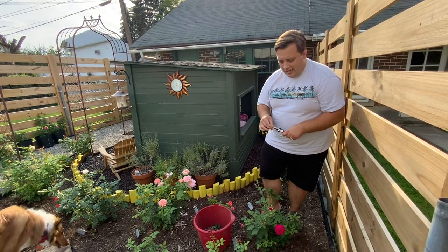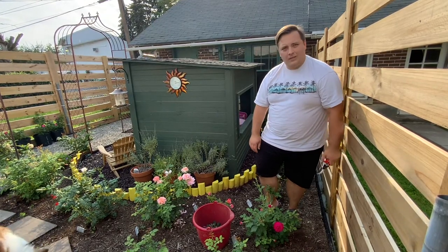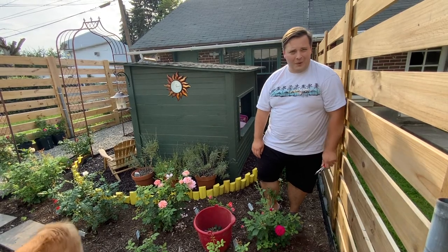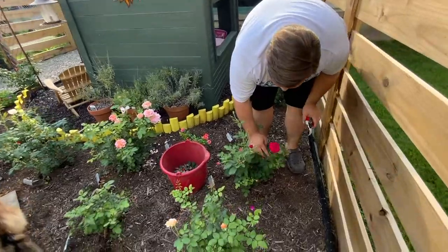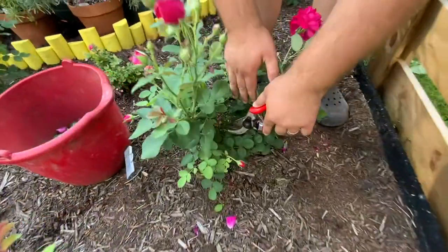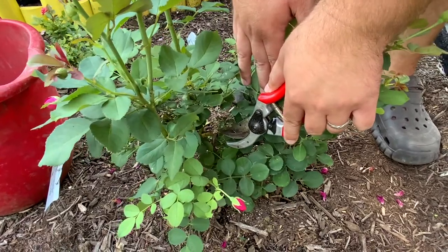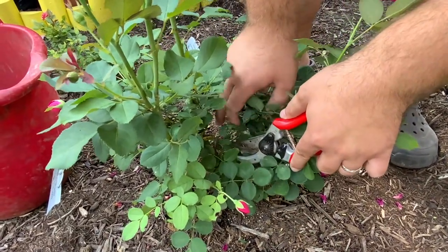So today I'm here with Tam O'Shanter, which is a David Austin rose, and I found a sign of cane borer. If you look here at this cane, you can see a hole going down the center of the cane and you see some dieback.